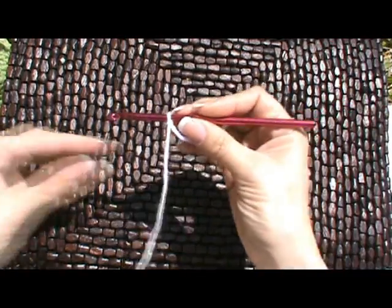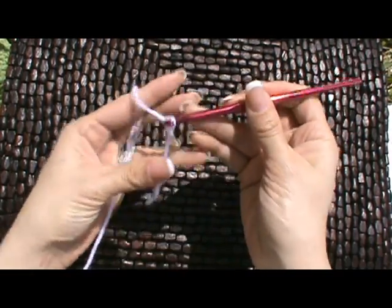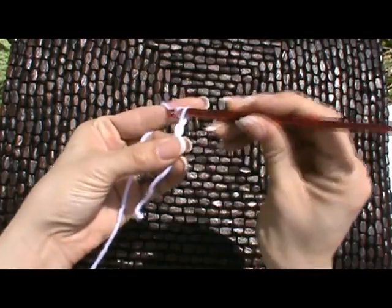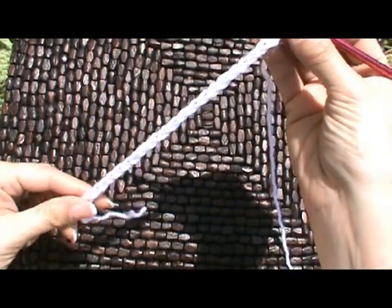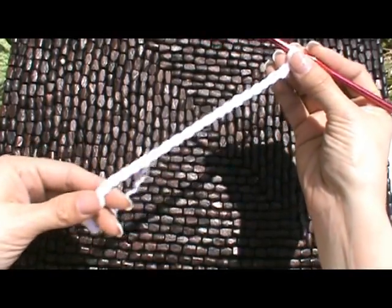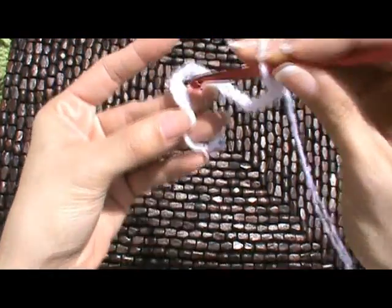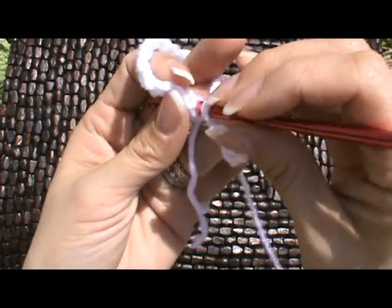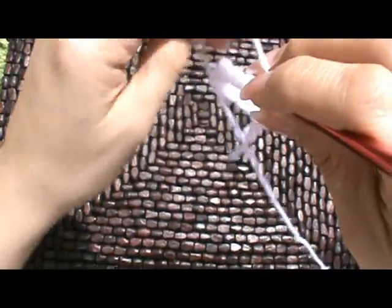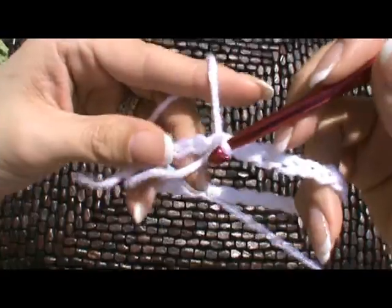We're going to chain 26 stitches — so this is the first one on our hook. That's 2, 3, 4, 5 ... so that's 26. Now we're going to make sure that this chain is laying flat. We're going to form a ring, bringing it around and making sure that it's straight. We're going into the very first stitch and we're going to slip stitch — going into that, wrapping our hook and grabbing it, pulling it through. Make sure that your chain is not twisted.